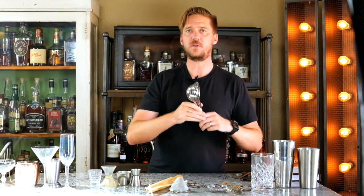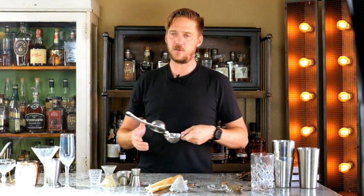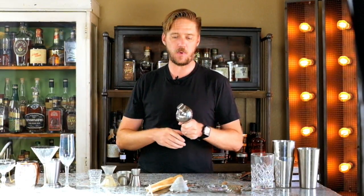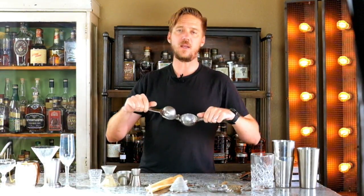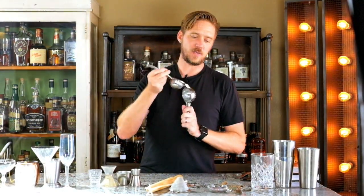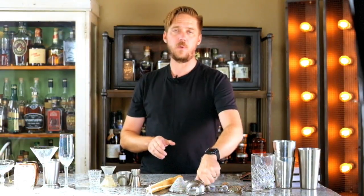The next bar tool is a juicer. One thing that makes cocktails absolutely set themselves apart is fresh-squeezed juices. If you taste a cocktail and you're like 'wow, this is amazing, it's balanced,' and you're at a higher-end cocktail bar, most likely they're using fresh-squeezed juices. Investing in a juicer to press your limes, lemons, and grapefruits is an extremely key piece of bar equipment and probably one I'd identify as an essential.